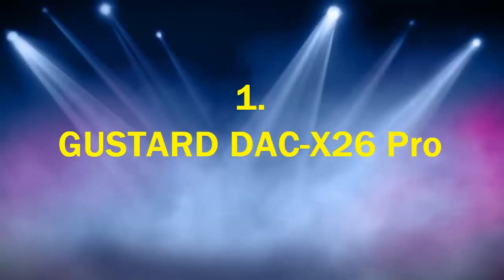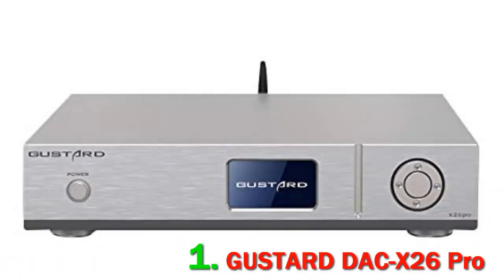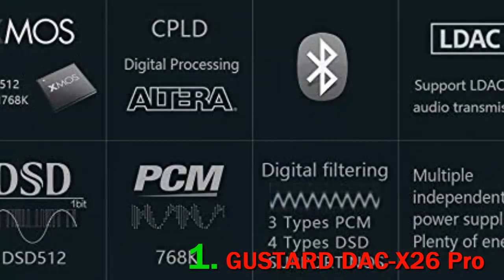Number 1: Gustard DAC X26 Pro. The X26 Pro is an excellent DAC to include in your high-end chain. Its technical performance, detail, functionality, and overall fluidity are of the highest level and comparable to much more expensive products. The well-refined and transparent sound makes this DAC a component we can recommend to all those who do not want to compromise at a non-esoteric price.